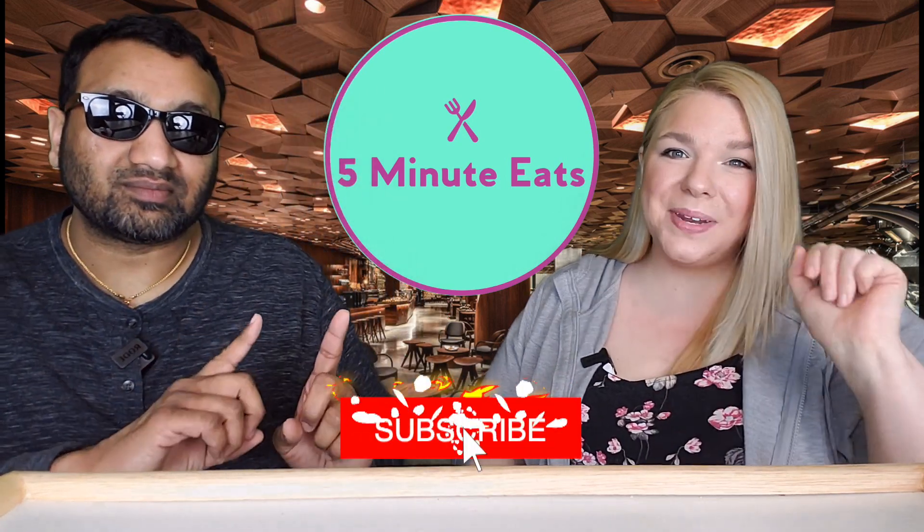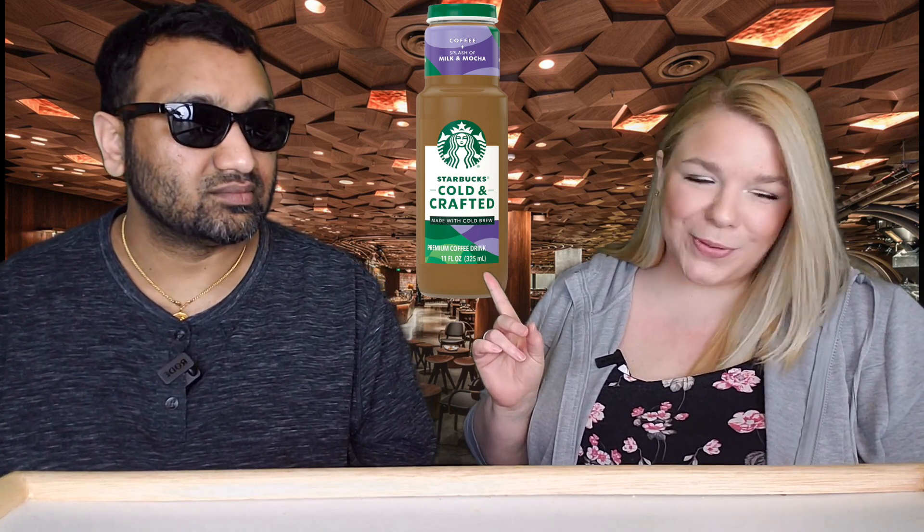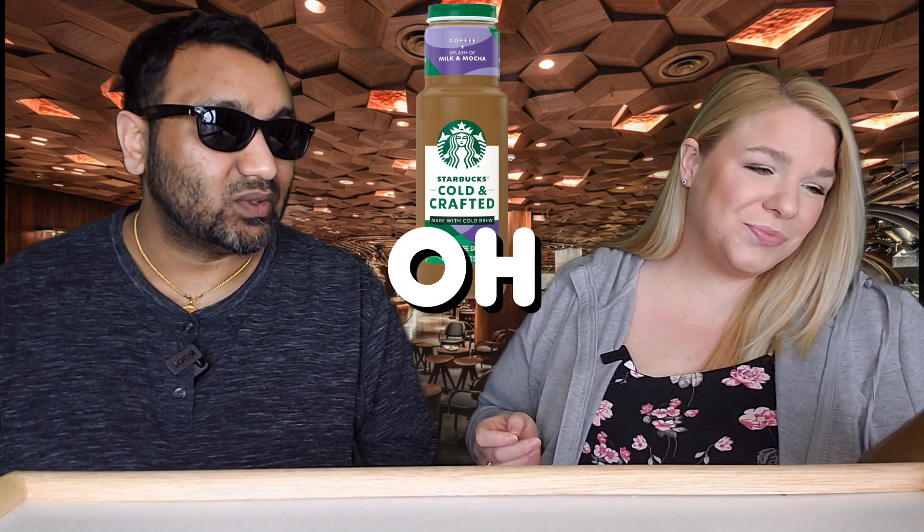Hey everyone, welcome back to Five Minute Eats! Today we've got another beverage review for you. This one is another Starbucks drink — the Starbucks Cold and Crafted, made with cold brew coffee and a splash of milk and mocha. Wow, it's the latest trend in coffee: cold brew.